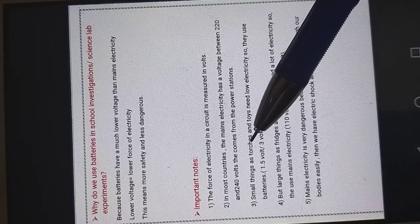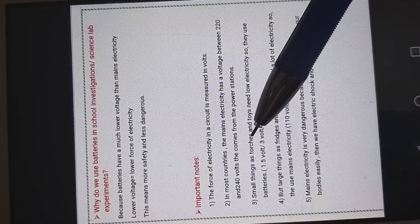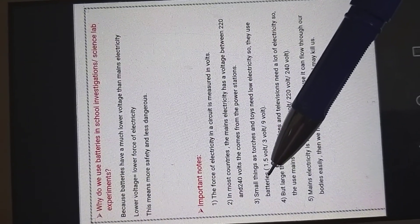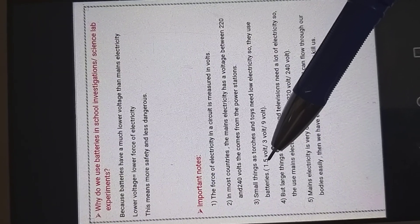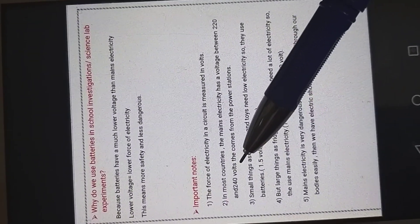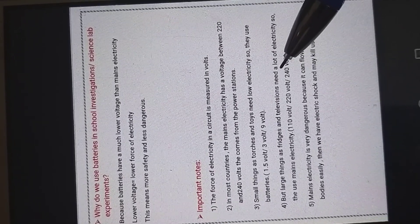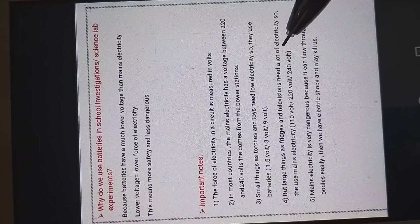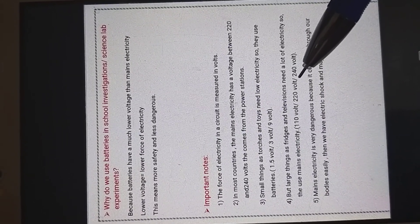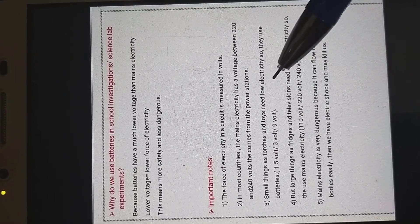Small things like torches and toys need low electricity, so they use batteries. If we use a torch or play with toys, we need low electricity — not much — so we use batteries, not mains electricity. Batteries have one and a half volts, three volts, or nine volts — not 220 or 240 volts. But large things like fridges, televisions, computers, vacuum cleaners, and washing machines need a lot of electricity, so we can't use batteries for them. We use mains electricity, which is between 110 and 240 volts — not one and a half or three or nine volts, which is very low voltage.